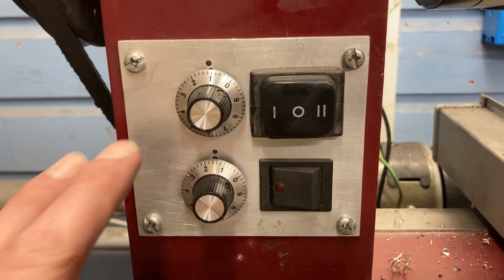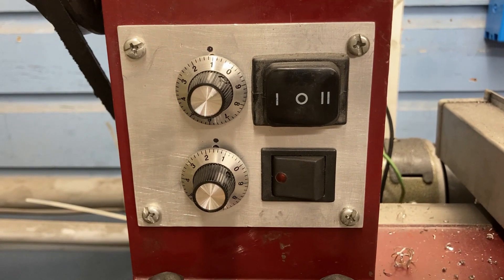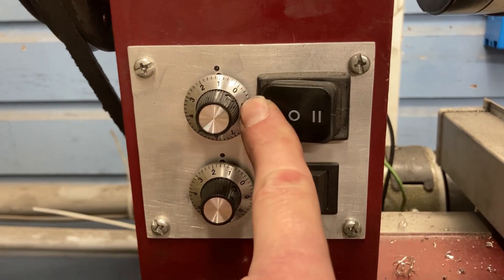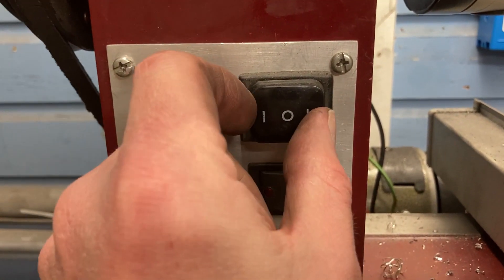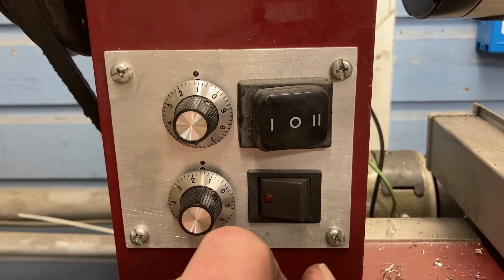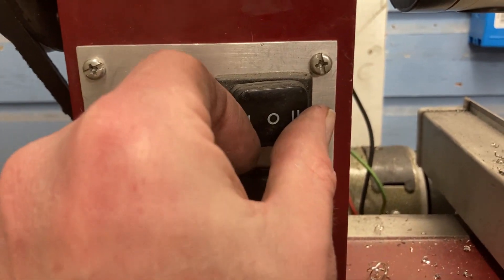Almost as important on this project is the controls to my lathe. I have these knobs which allow me to adjust the speed of the spindle. I've got this button which gives me forward on the spindle, off in the middle, and reverse. This is extremely important, as it's how I control what everything is doing when I'm threading.